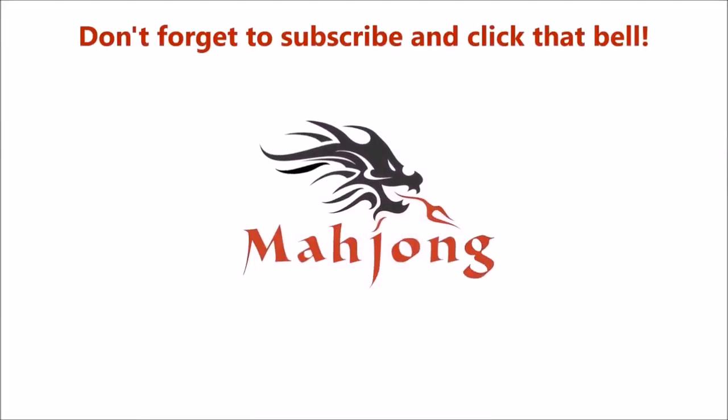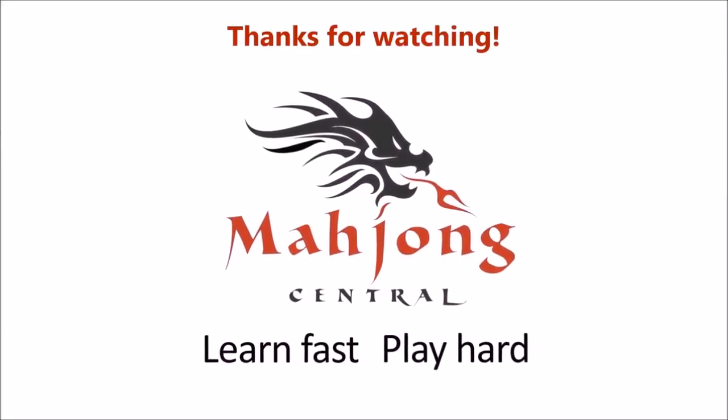If you have a mahjong set at home, give Charleston Chain Reaction a try and let me know what your results are. I really do think it's a great way to learn the different hands on the card — there are 2 additional hands this year, so this is a great exercise to get to know all those combinations. If you like this video, give me a thumbs up. If you haven't subscribed to my channel yet, click subscribe and click the bell so you get notifications for when I post new videos. That way you won't miss any opportunities to learn a new strategy or pick up an insight that will give you an advantage at the table. Between now and the next Charleston Chain Reaction for American Mahjong, may all your picks be keepers.